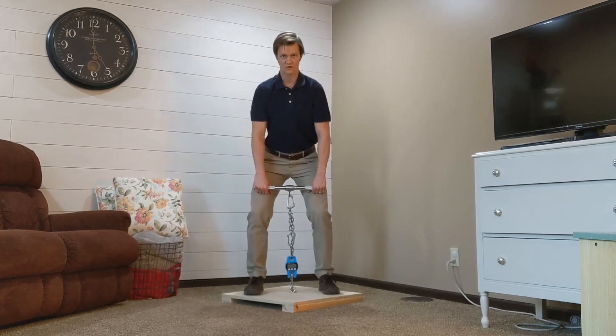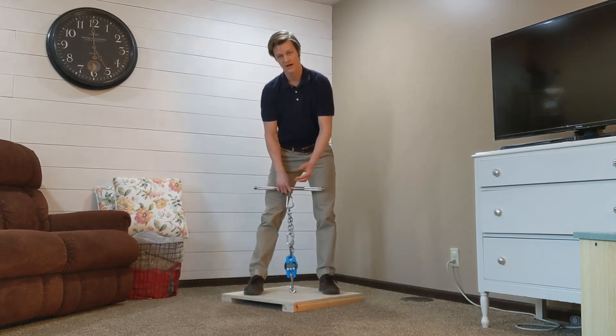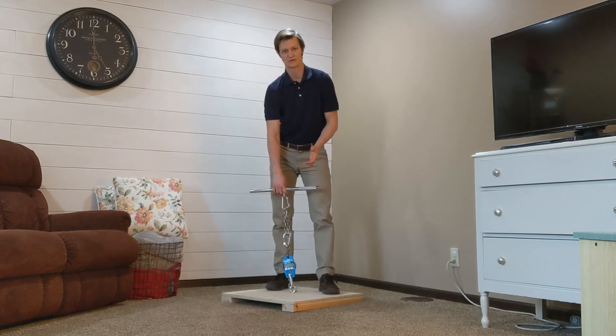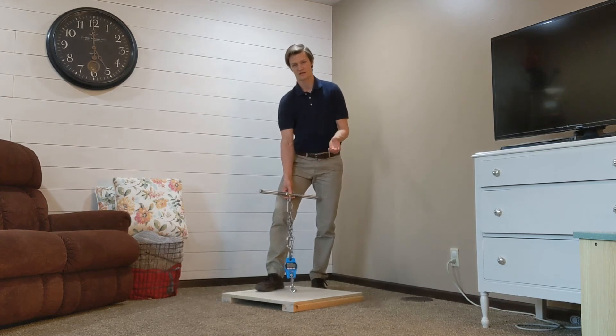For the mid-thigh pull, you're in a slight squat, athletic position. Then you have the patient pull up like so. While they're doing that, you have to watch the highest recorded number that they get. It's measured in pounds, kilograms, and newtons. The scale does not record the value, so you do have to watch it as they do it.